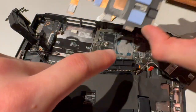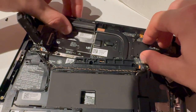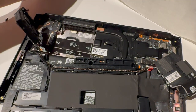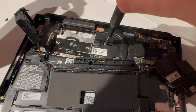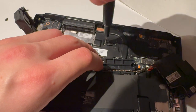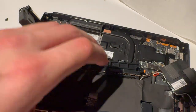Watch the thermal pads too — if they're hard as metal, then you might consider replacing those as well. Now I'm going to angle this, get it right in again, and then screw these screws in. Do not tighten them completely — just tighten one side and then the other side, so the thermal paste spreads well and doesn't just go to one side of the die.